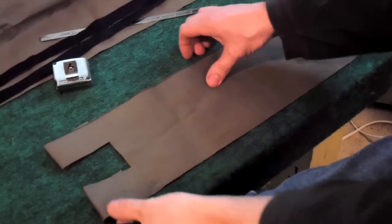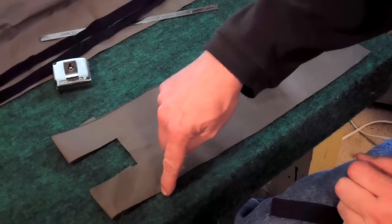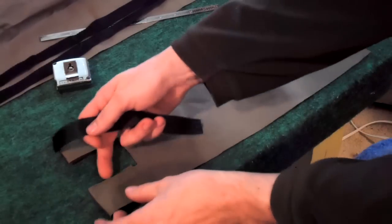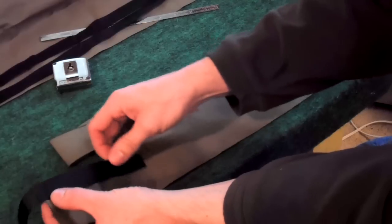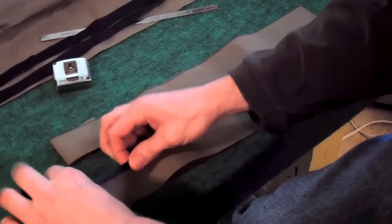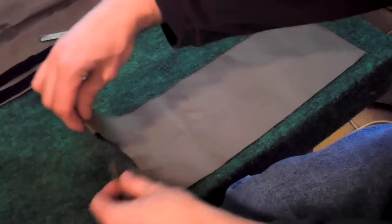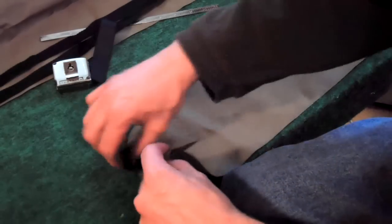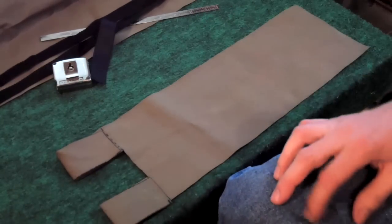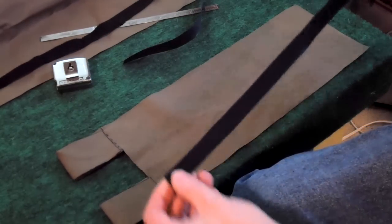What I'll be sewing on next is the edging inside and around the outside. Since this is going to be a loop with the belt going through here, I have to put the edging on here first, fold it over, and put edging there and there. Now since this is just Cordura fabric, I'm going to put some strength into it. I've got some pieces of three-quarter inch wide webbing, and before I sew them down I'm going to put a strip about a half inch from each edge.